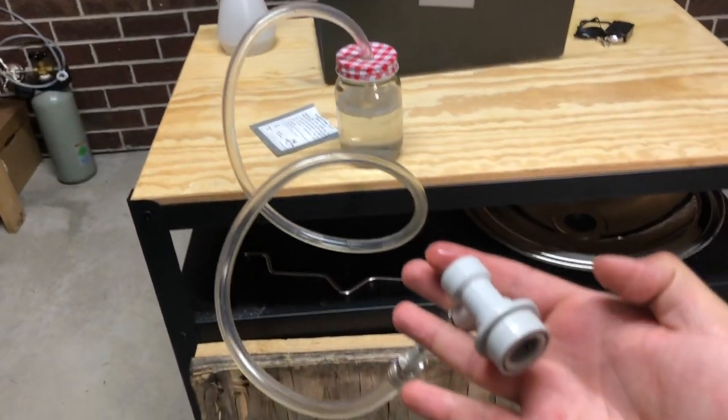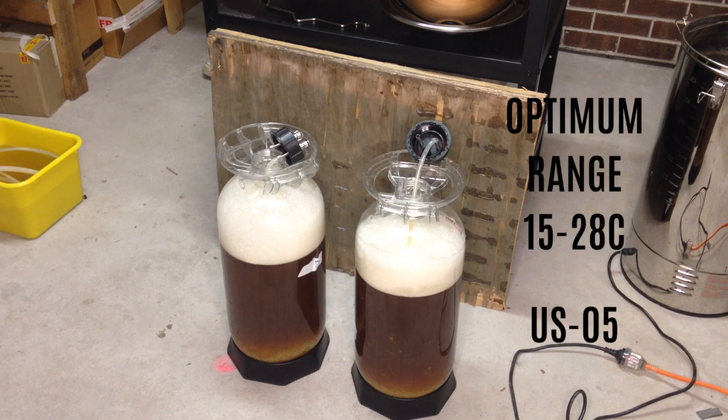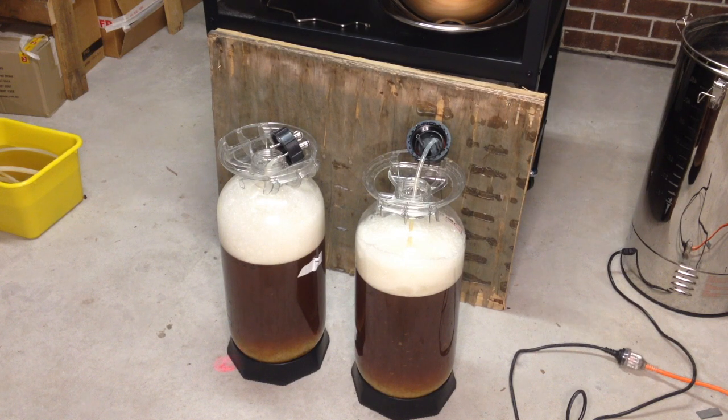The yeast I'm using for this experiment is US-05. The temperatures for both fermentation experiments should be within the ideal fermentation temperature range for this yeast strain. US-05 ferments pretty well at 18 degrees as well as 22 degrees, so it'll be interesting to compare the results in the end. All that's left to do now is tuck these two fermenters away.